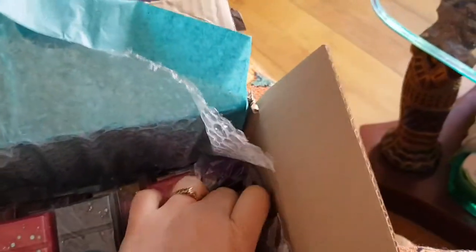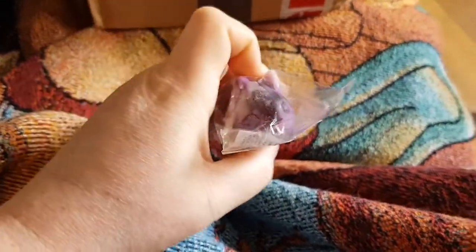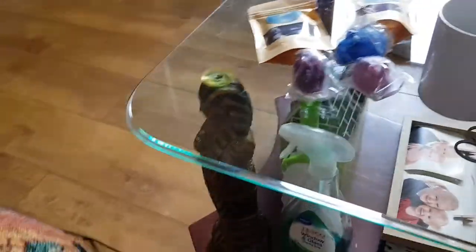I also got two mini bunnies in the scent Down Under. This is a dupe of the Aussie shampoo that we can get over here. If you look at the size difference you can see it's a mini. So we've got two of those — I'm just putting stuff on the table as I go.